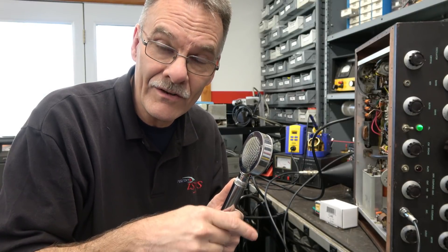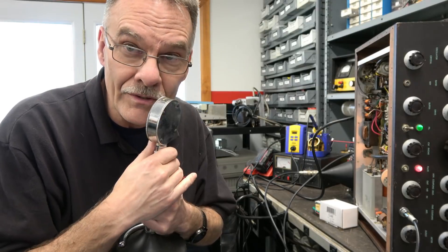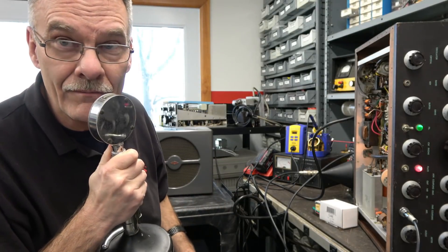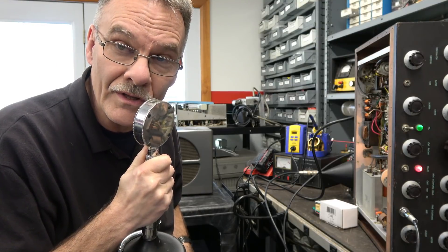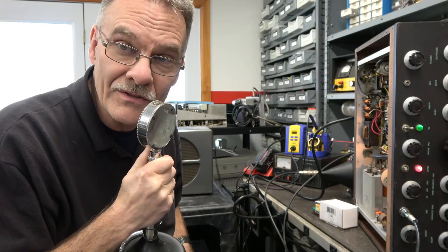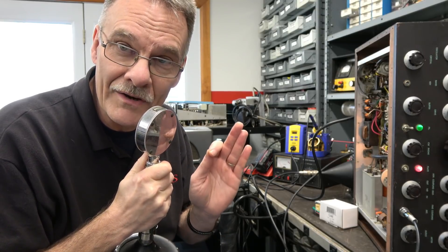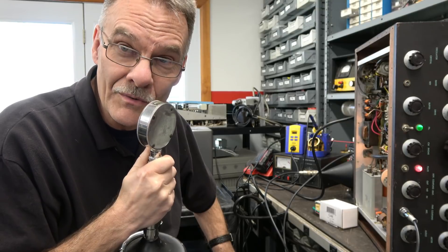This is the stock Interstage Transformer. So we're going to just talk on the D-104 and listen on the NC300. This is the stock transformer audio. You can hear it sounds pretty darn good — crystal clear. But like people say, that Johnson just has that communication-grade audio.